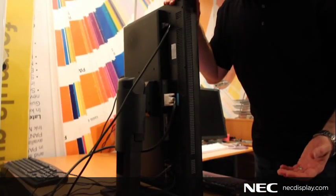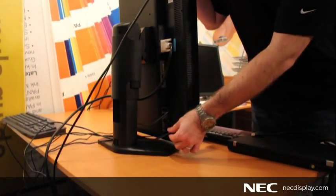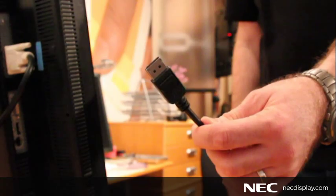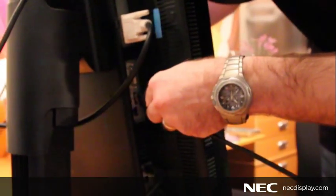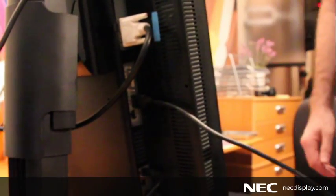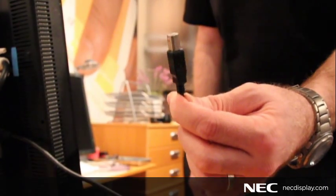For my Mac that's connected, I'm using a DVI cable as well as a USB cable that enables the keyboard and mouse. For my PC that I'm going to connect, I'm using DisplayPort as a video connection. And now I'll also connect a second USB cable, which will allow my PC to use the keyboard and mouse.